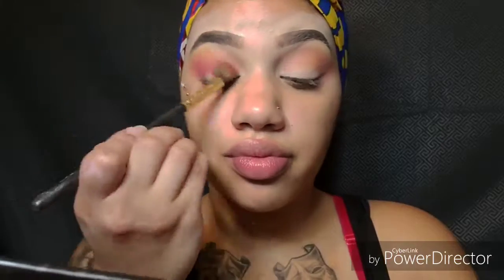So I put the hot pink and I'm going to put it more in my outer crease, more towards the corner of my eyelid. I also used yellow in here too, just right above the brow bone.